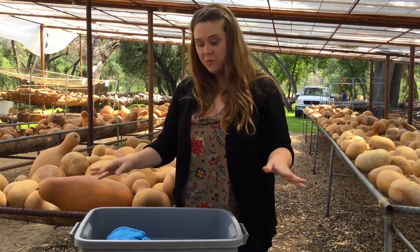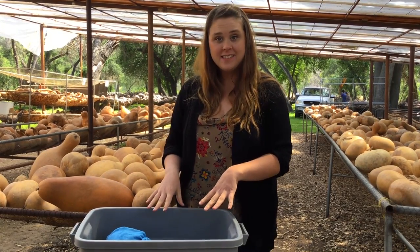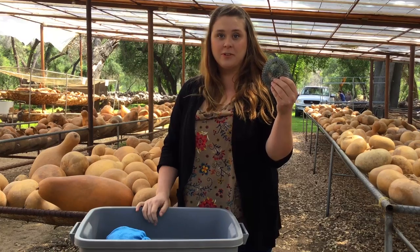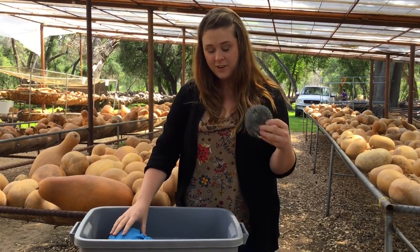Now we're back. I've been letting this gourd sit and soak for about 15 minutes and I'm ready to scrub. What you want to scrub your gourd with is just a regular wire mesh pot scrubber. Now I'm going to take the towels off of the gourd.